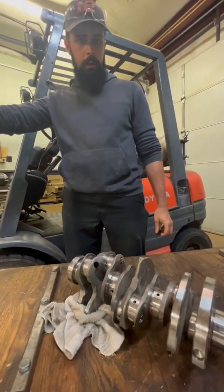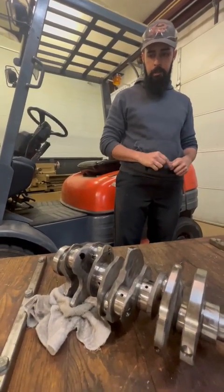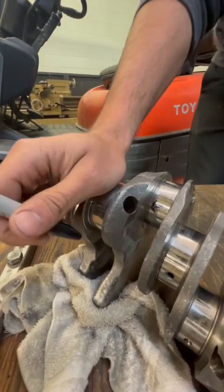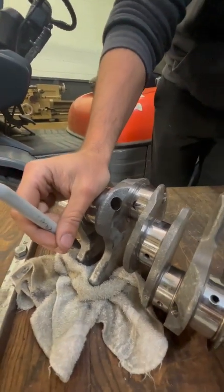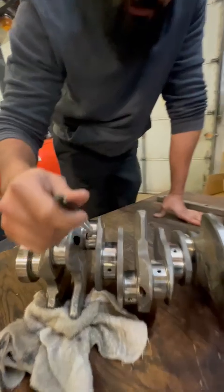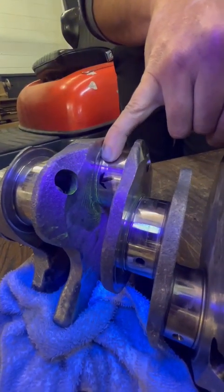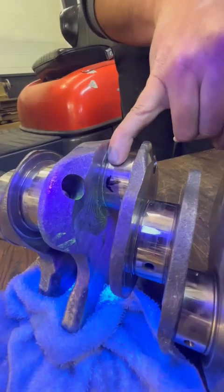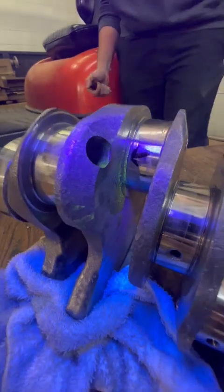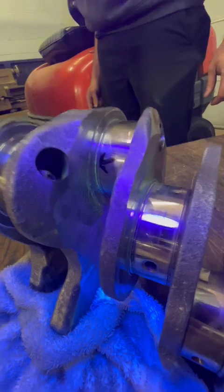Nissan GT-R cranks that they were pushing pretty hard and they wanted to check for cracks. Since they felt like they were on the edge getting some block modifications done — sure enough they're on the edge. What we have here, you can't even see with your naked eye, but there's some cracks starting right where that arrow is at. Completely invisible with the naked eye, very obvious with Magnaflux.